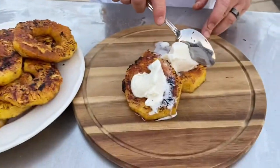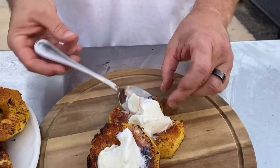That's so good. So good. If you're a fan of pineapple, make this. Super simple to make, only takes a few minutes. It's so good.